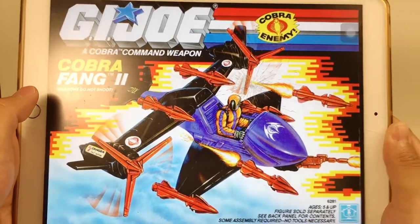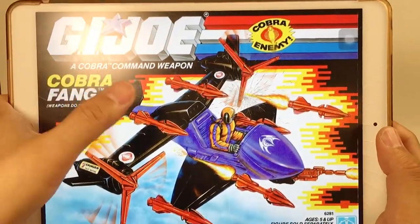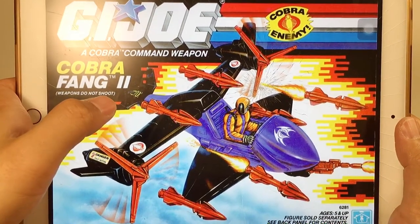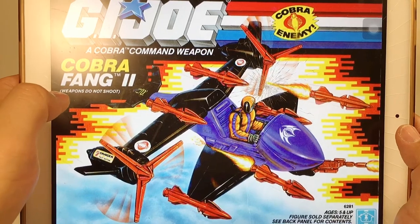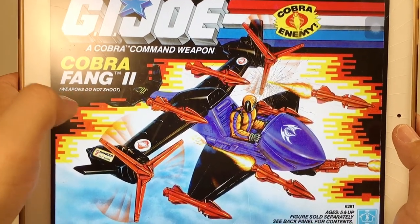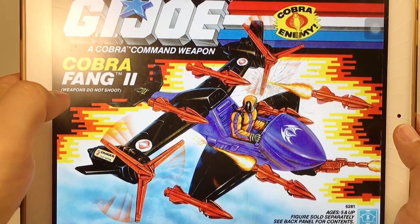Here is the artwork of this FAN 2 — it's a G.I. Joe Cobra Command Weapon: Cobra FAN 2. We know that Cobra FAN 1 is an acronym — FAN stands for Full Armed Negator Gyrocopter. Actually, FAN 2 is not an acronym, just the name FAN.